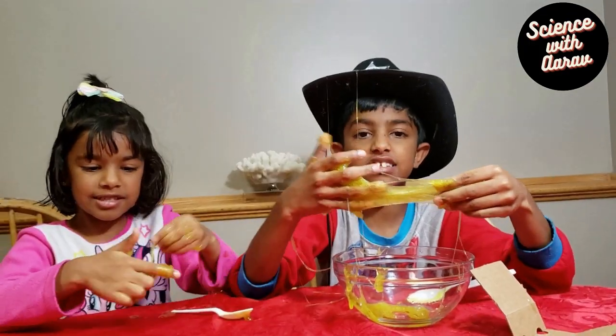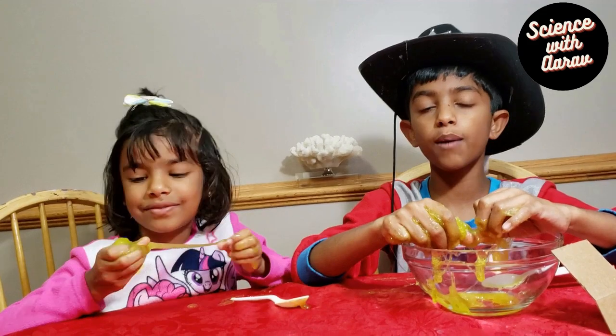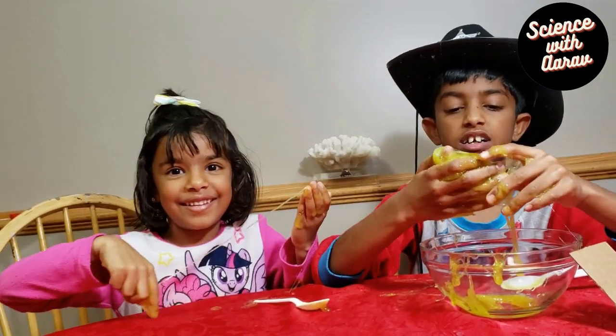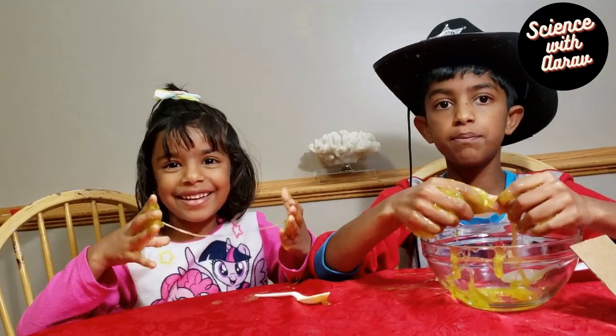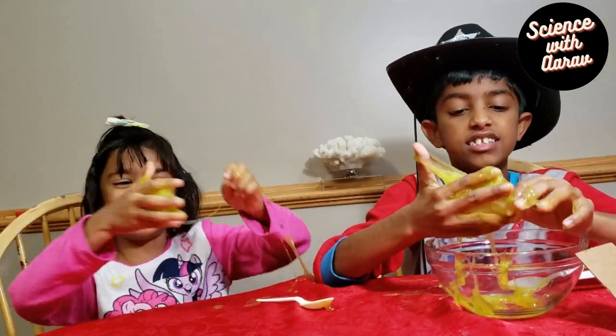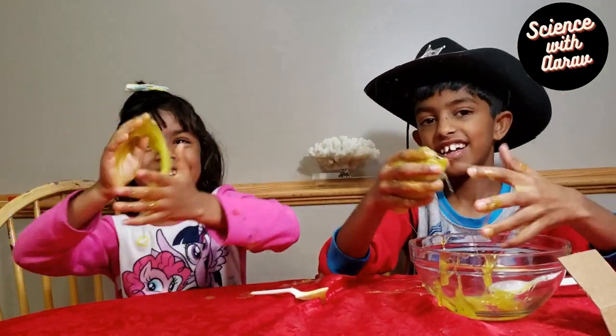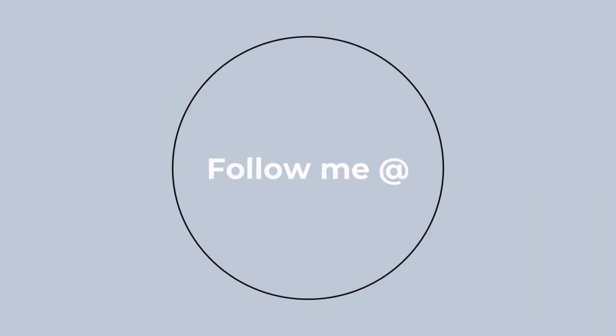If you like this video, please subscribe to our channel. And don't forget to press the bell icon. That's it for now. Bye!